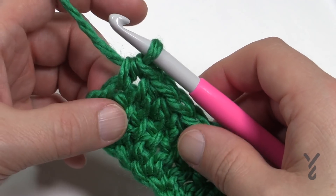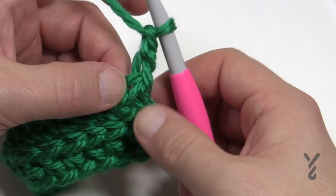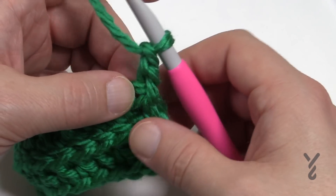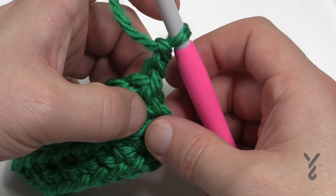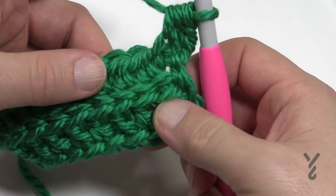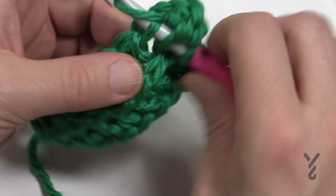That's gonna get sewn together with its friend anyway. So now you're gonna turn your work, chain two, and do the same thing — starting in the first horizontal bar. See how it's a lot more loose? That's because I'm used to this pattern already. Come straight down, wrap the hook, and just get the loop. Do you see this line we're creating by going into the horizontal bar? That's the texture effect.